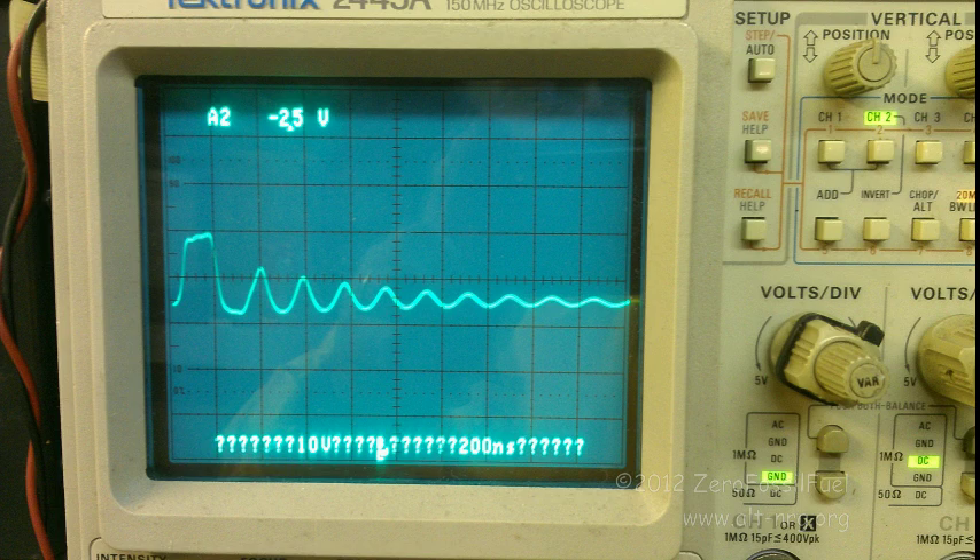This last frame is the expanded oscilloscope trace so that you can actually see the length of the pulse being applied to the battery, and this is actually measured directly at the battery terminals, which is where you really should be measuring it.